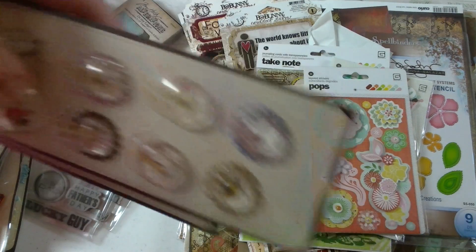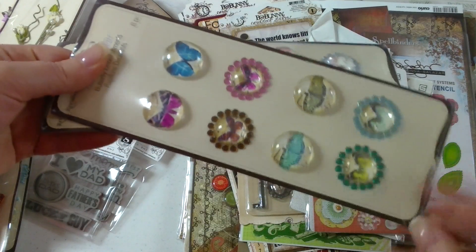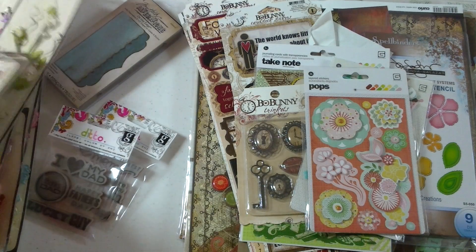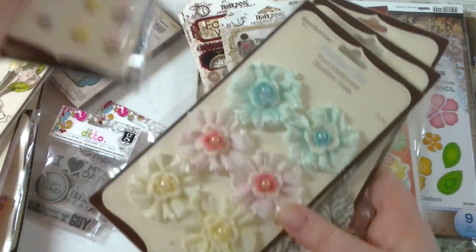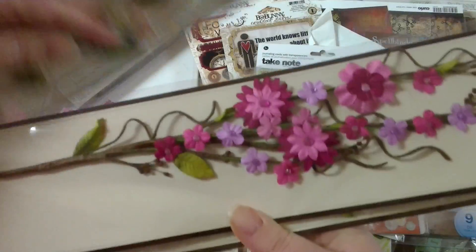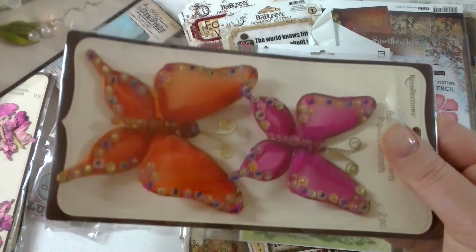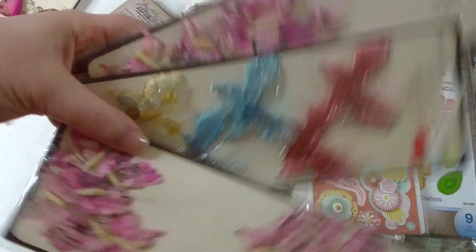And then everybody's been getting a lot of the Recollections stuff on discount, and here's some of the stuff that I got. There is some stuff that isn't here, and then there's some vines. These butterflies, some of these butterflies.